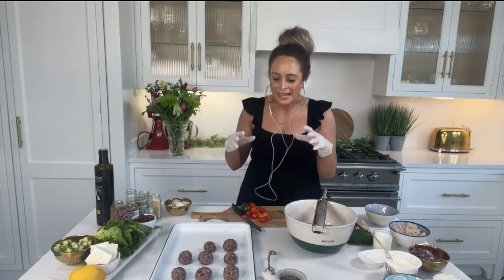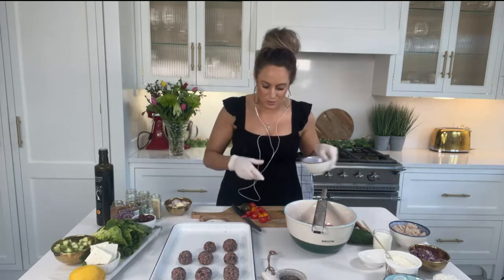I'm doing a gorgeous Greek meatball salad. It's really nourishing and filling, but kind of light and summery at the same time. I'm just going to start quickly with the tomatoes.